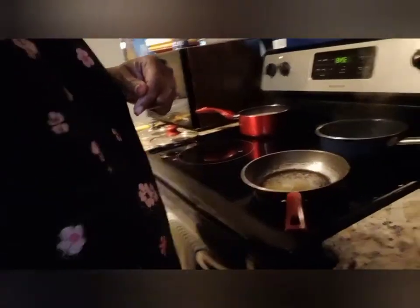Hey everybody, happy new year! Today is New Year's Day and I'm getting ready to start my Hoppin' John. I want to show y'all what I'm actually doing in my little small space here — I'm telling you, I need me a bigger space.